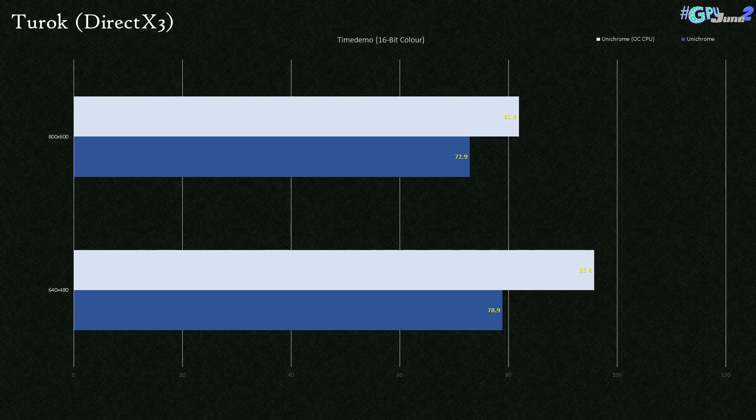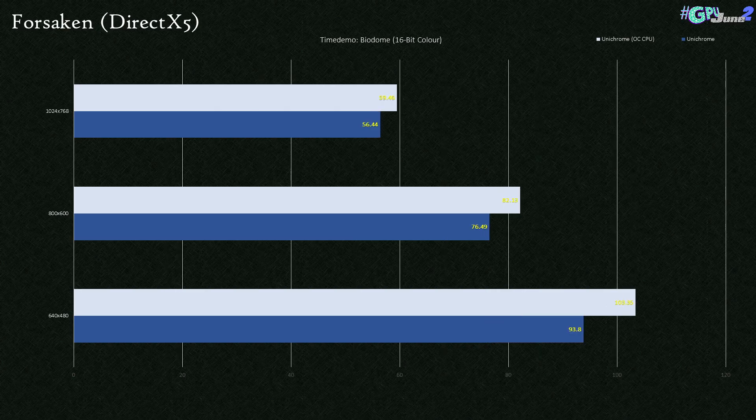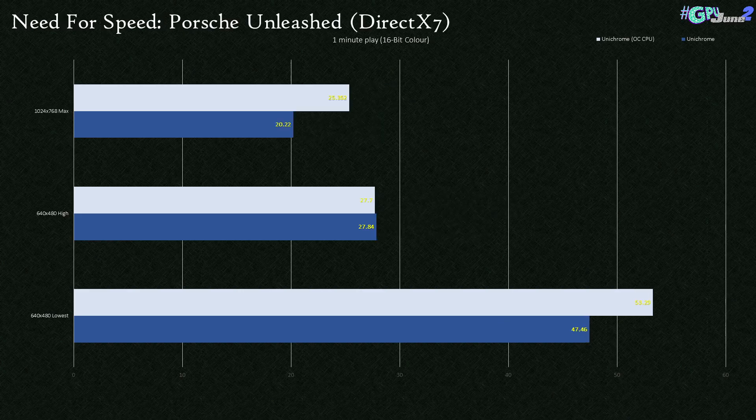In 2Rock we see some really solid frame rates with a nice boost from the overclock. Incoming really liked the overclock too — an extra 14 frames per second over stock at 480p, with smaller but still okay gains at higher resolutions. Forsaken is another one that really likes the Unichrome: we get very close to 60 frames per second at 768p and crack the ton at 480p. Need for Speed: Porsche Unleashed was measured using FRAPS in a quick race. At 480p on lower settings, we get a playable 53.29 frames per second when overclocked. Bumping detail up to high, we quickly drop off to a more cinematic frame rate in the 20s.